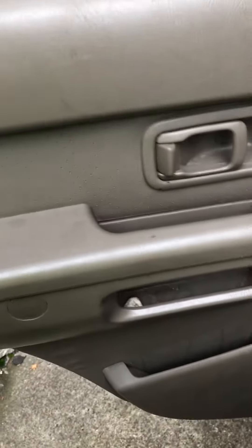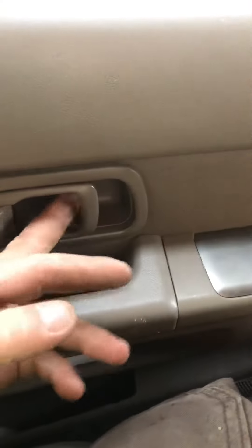This is not for the squeamish. The passenger rear door on my Nissan would not open — the inside handle wouldn't work and the outside handle wouldn't work. This is a 2004, so I wasn't particularly worried about doing any interior damage.